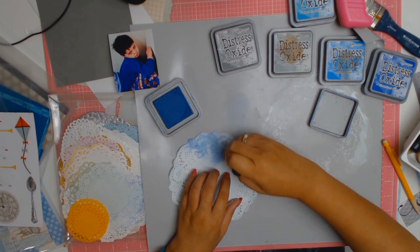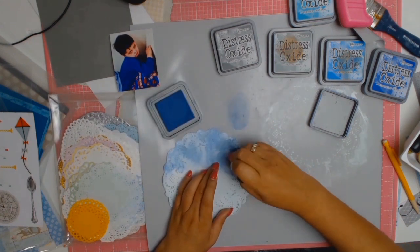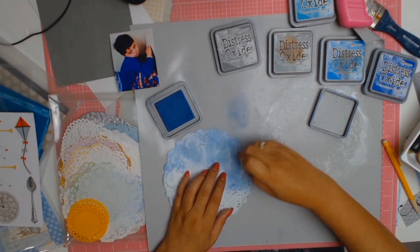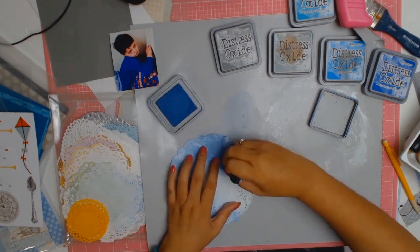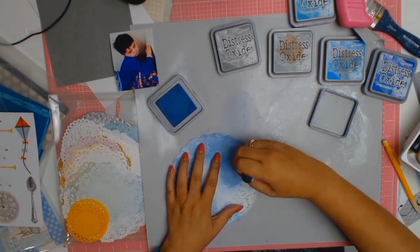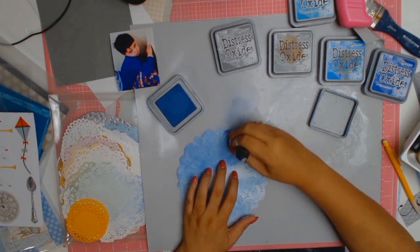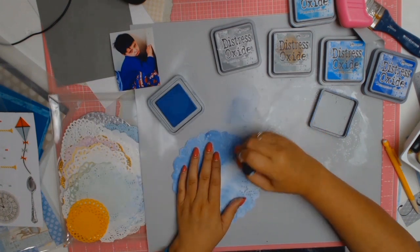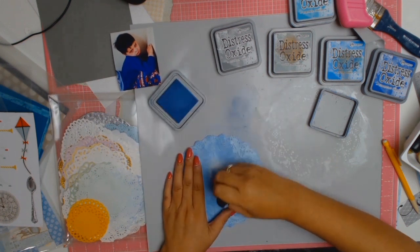I plan on using this sketch four different ways. This is going to be basically part one of a four-part series where I'm going to use one sketch and try to get four different layouts from the one sketch by turning it around. This one I'm using the sketch the way it's intended — right way up — and I'm following it very closely.